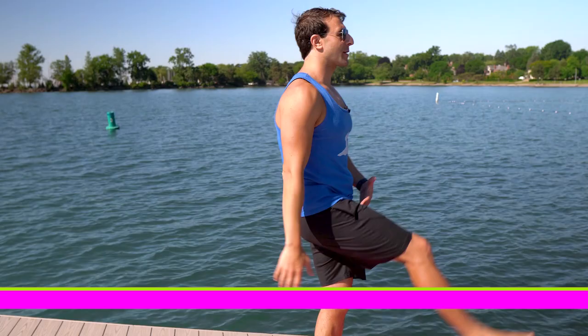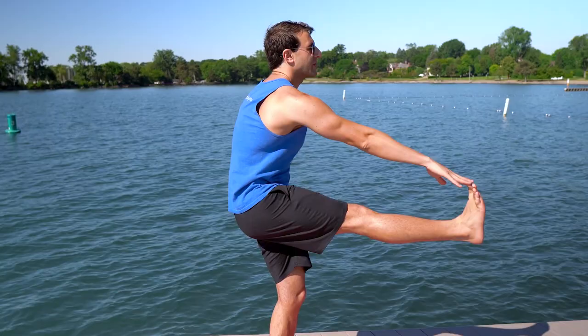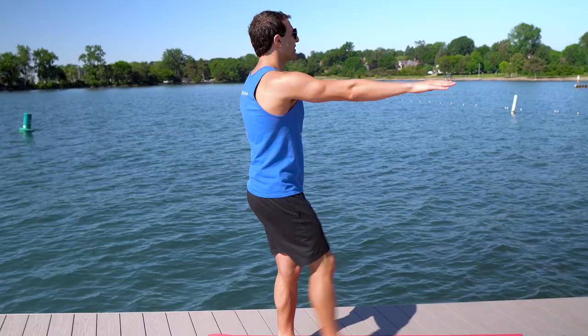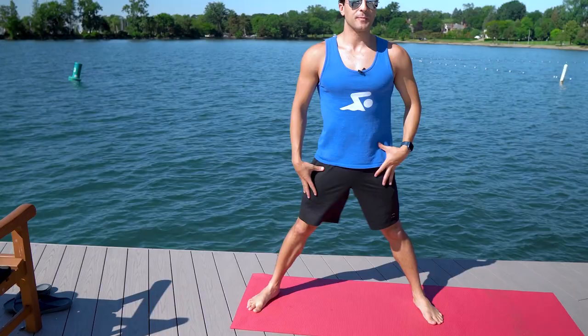For the hamstring version of this, you can hold something for balance and you're just going to swing your leg, trying to keep your legs straight. Rather than holding a hamstring stretch we're trying to get the dynamic movement — go ahead and try to touch your toe if you can, and then go five to ten reps on each side.